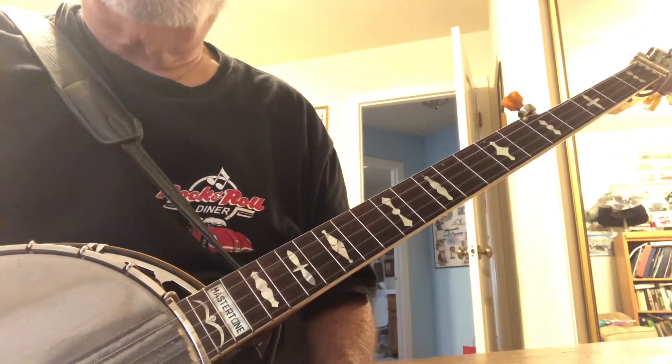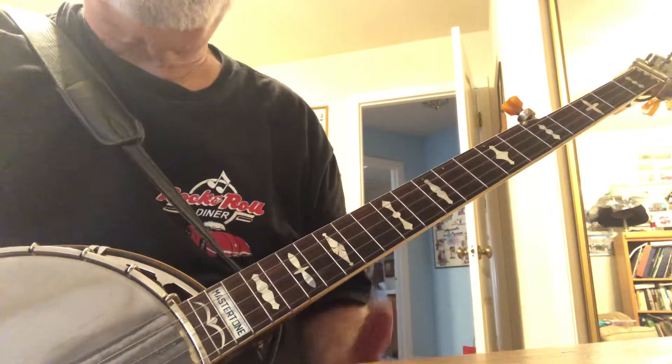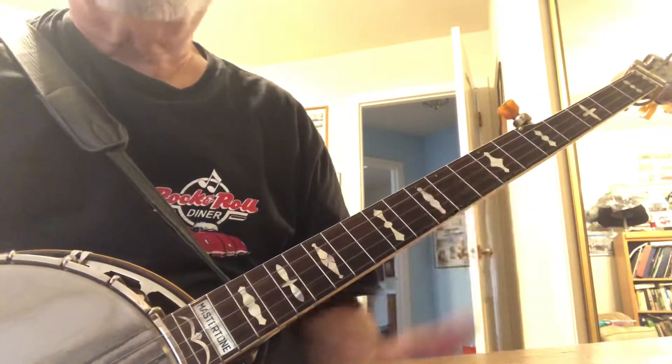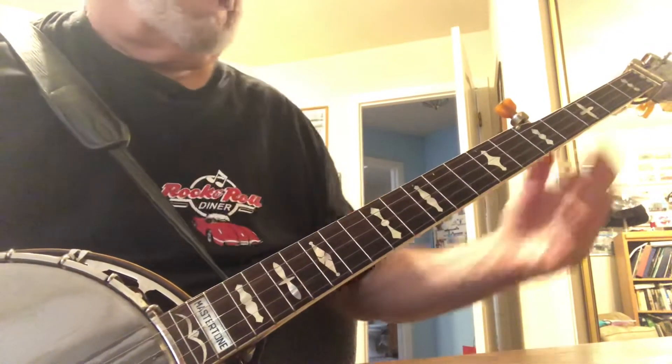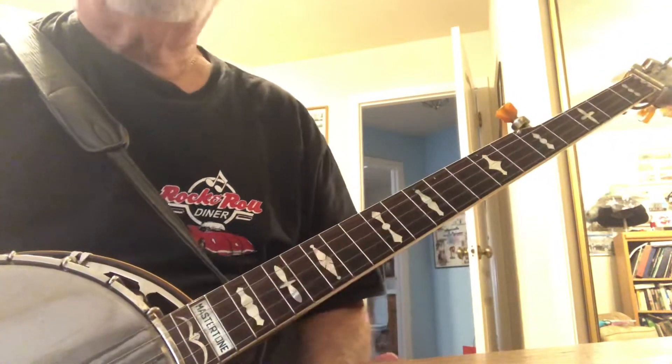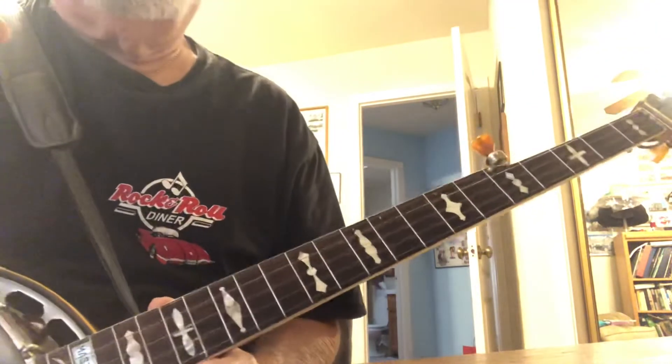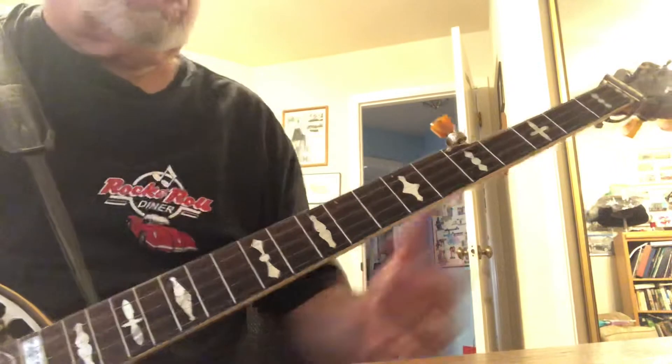Strings three, two, one: G, B, D. And you have only three ways to make the major chords. So it stands to reason as you move up, each shape has to be encountered before you return to the first shape.